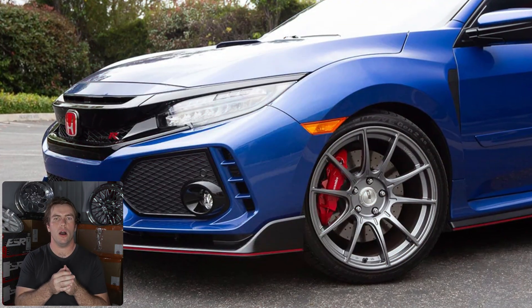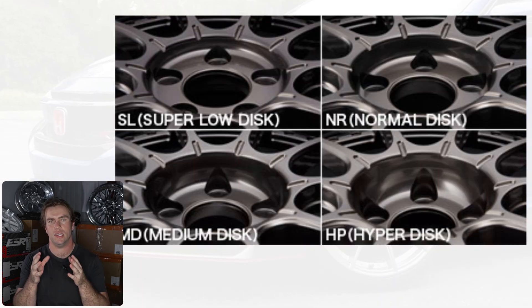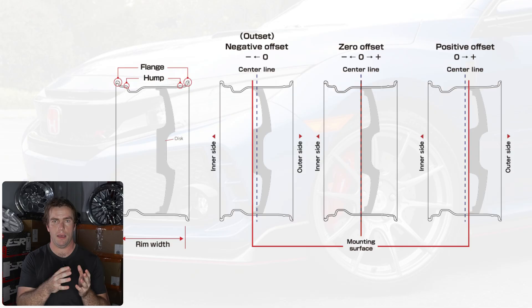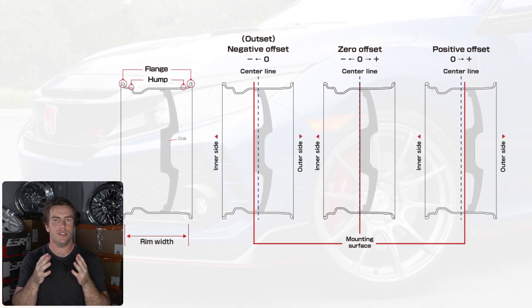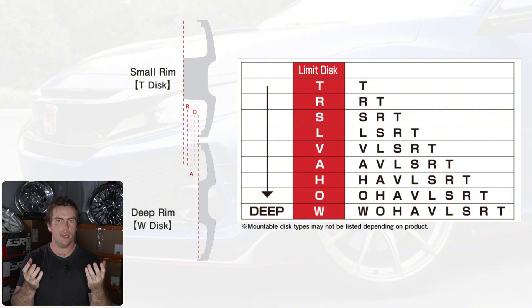Adding material to the back pad is effectively like adding a built-in spacer to the wheel. Apart from making the lug pockets deeper — as we can see in this photo from SSR — the spokes remain the same. A side view shows T-disc with the most clearance versus W-disc with the least.